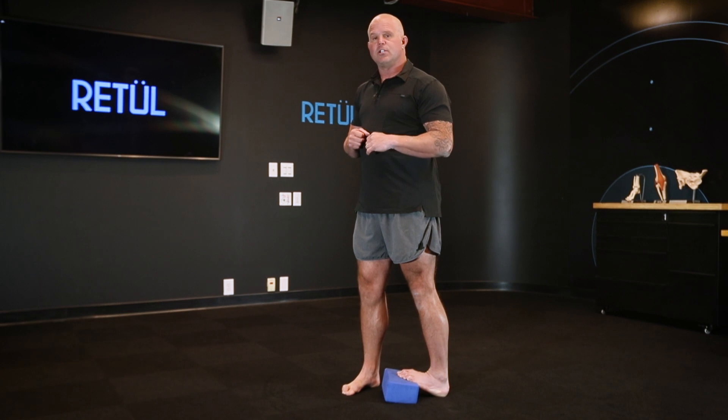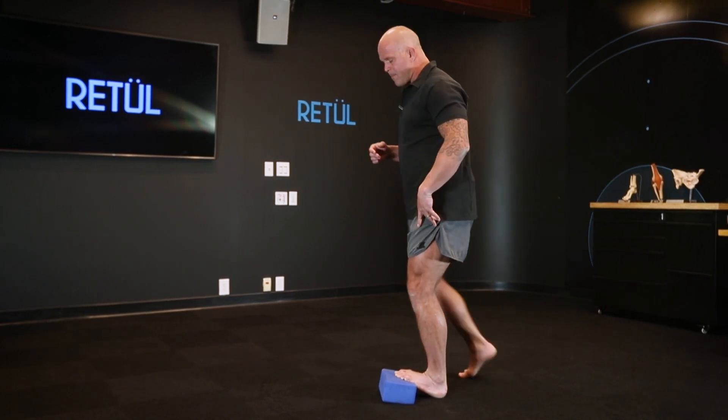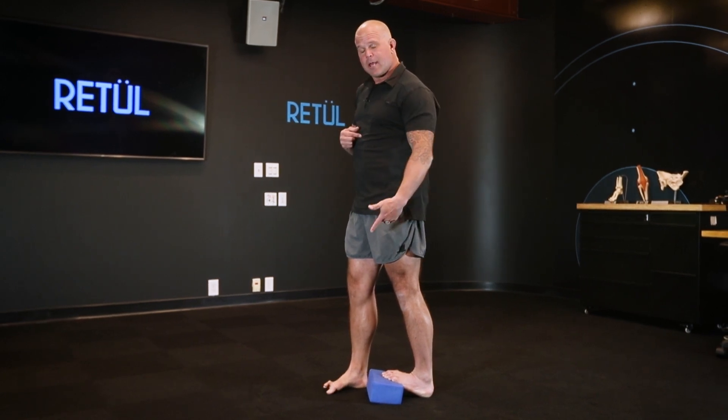This is a wonderful thing to do for a minute at a time during the day, but if you're giving it a dedicated dose, two or three minutes of work will be amazing. Not just end-range tension — can I have control here? Can I reconnect my glutes to my foot?